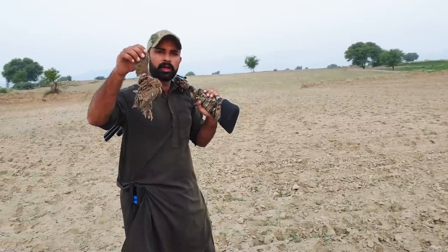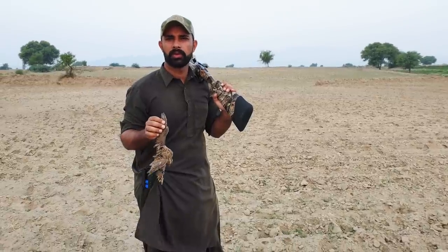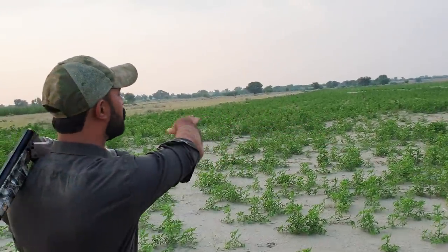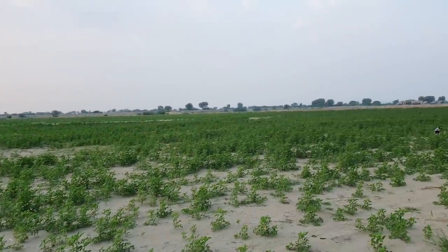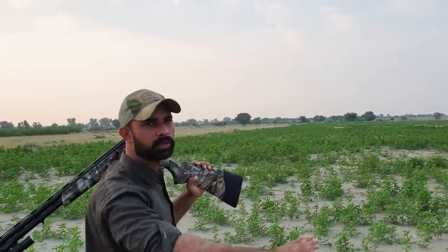First of all, we got a very good shot. We hope to see that we will meet some more. You can see this area in front of us — this area is a great chance for us. We hope to meet some more birds here.